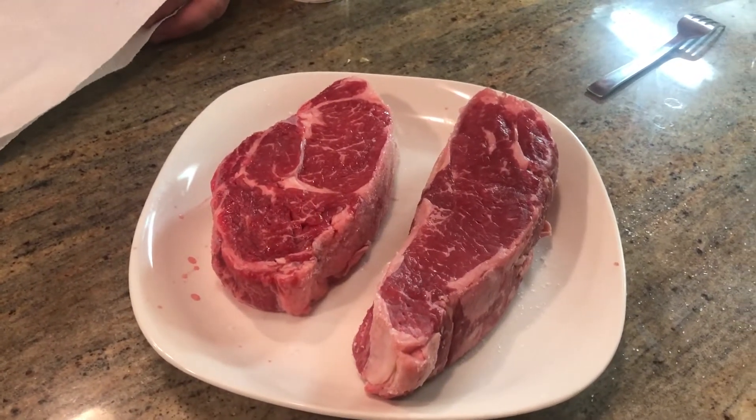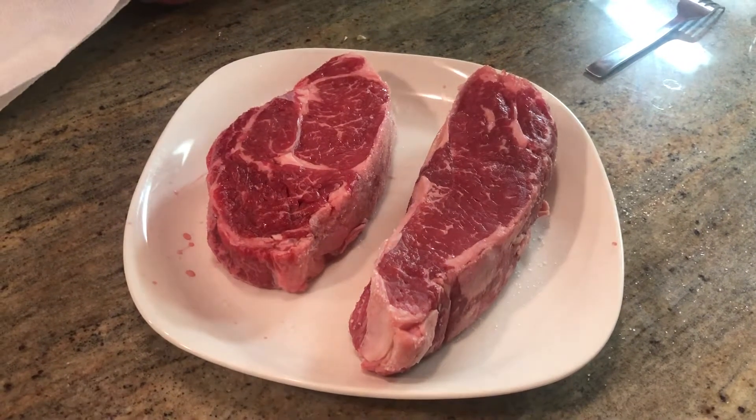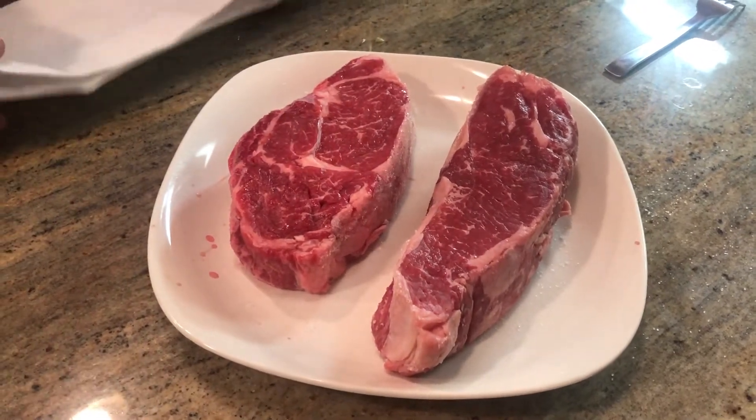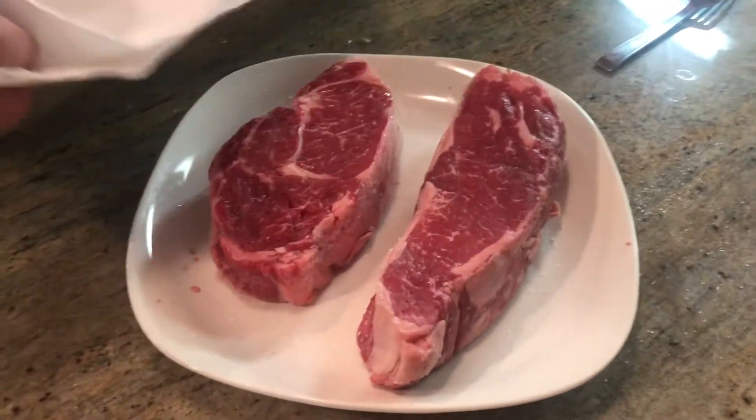All right, Mr. Pento, my friend — if you want to get that wonderfully nicely seared, charred thing on your steaks, what you've got to do is salt the shit out of them. But before you salt the shit out of them, you've got to pat them dry.